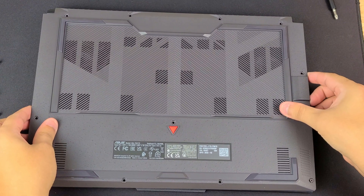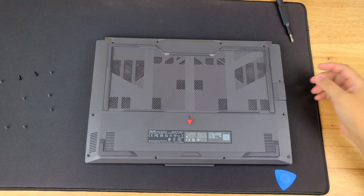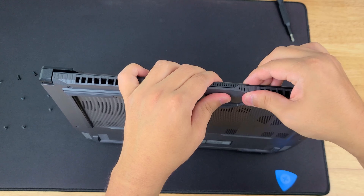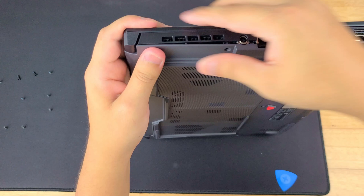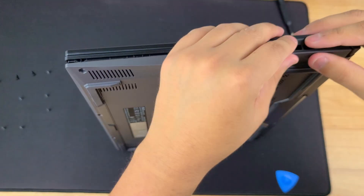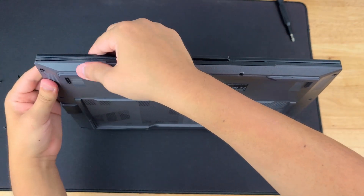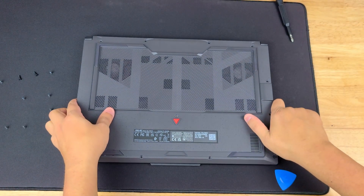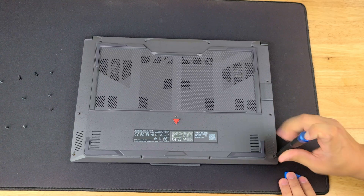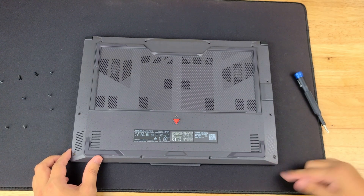Now the back panel goes back on. I like to start with the back of the computer and then work my way down. Be very gentle, don't force anything — it should just all clip back on together. Now I work my way all the way around so we don't miss any of the clips. Same thing with the front; we're going to go to the left side first to kind of follow the same rule, then the front.